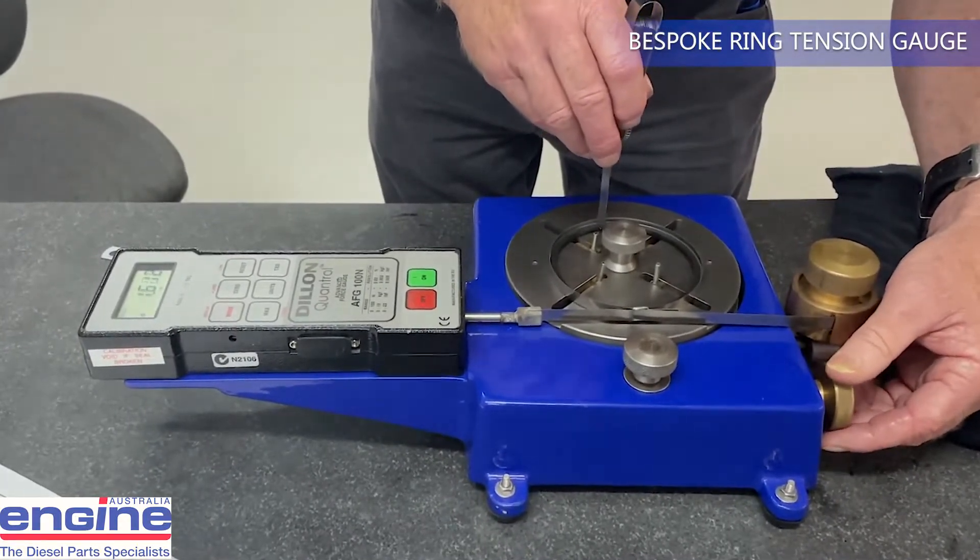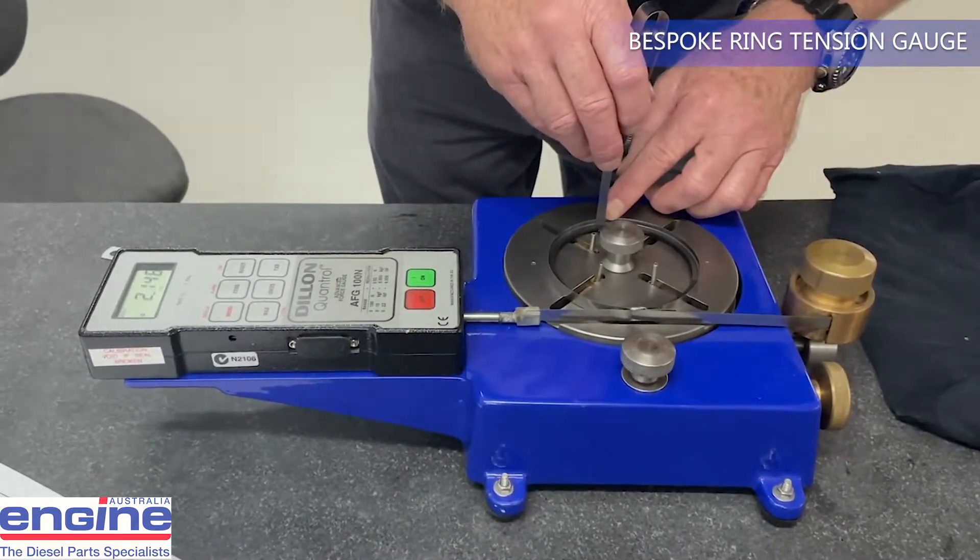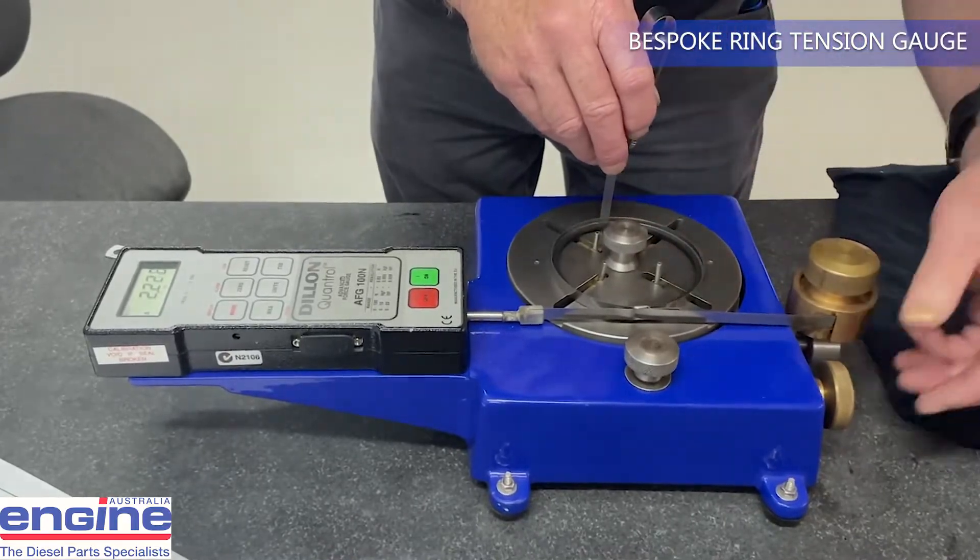Finally, the vibrating pad relieves any residual friction tension between the ring face and tension band. The digital gauge reading is the required tension.